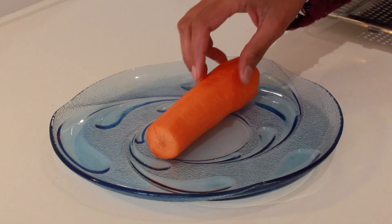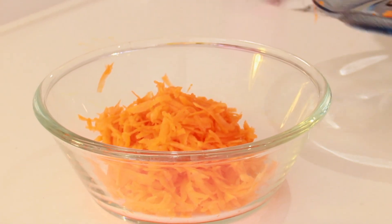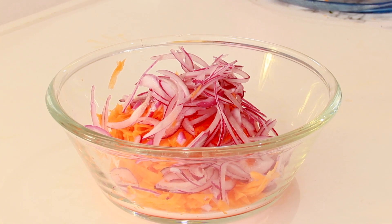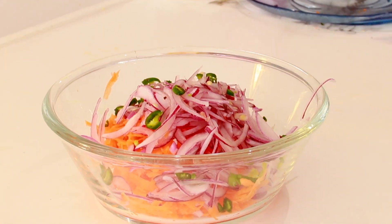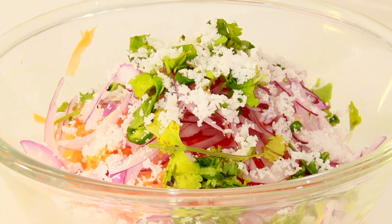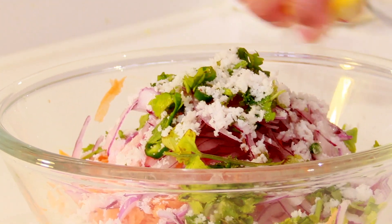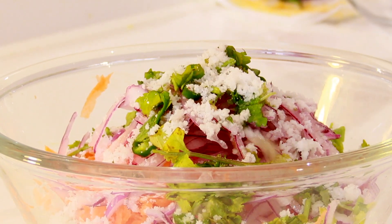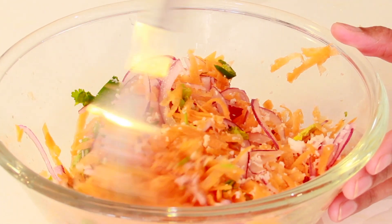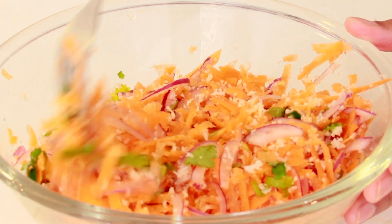I'm going to prepare a fresh carrot salad now. Take one fresh carrot and grate it. Add one thinly sliced red onion, two green chilies, coriander leaves, some scraped coconut, salt to taste, and squeeze in some lemon juice. Mix it up. This goes well with chicken kurma and rice, or you can have it by itself as a salad. The lemon gives a nice tanginess to it.